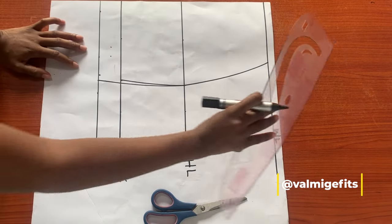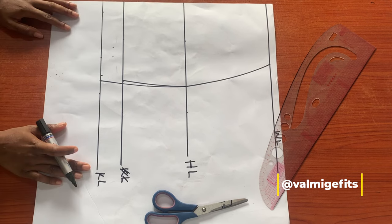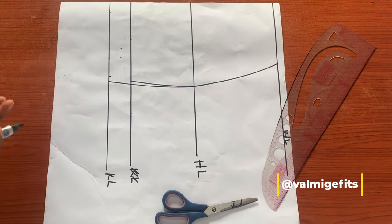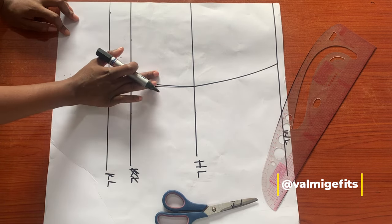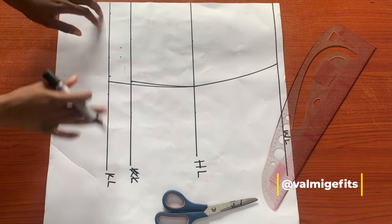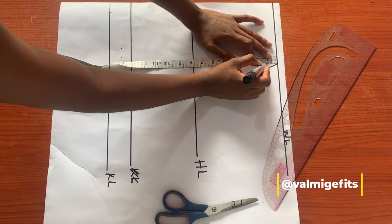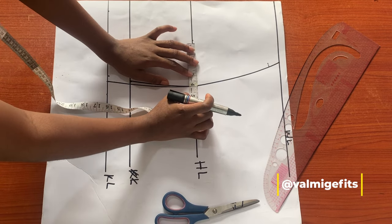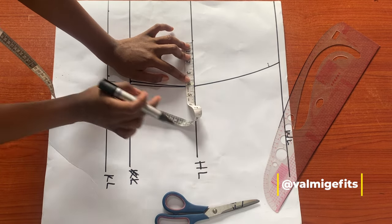The next thing I'm going to do is draft my hip pad in my basic skirt block. I'm going to be making use of this initial line I drafted earlier, which is 13 inches — it's just two inches away from my knee line, and this is going to be where my hip pad will stop. The next thing I'm going to do is go down by one inch for my waistline.